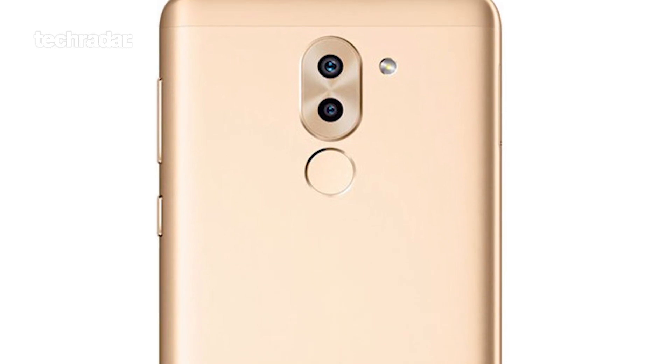On the rear of the phone is a fingerprint sensor. It's in a really intuitive place — you're holding the phone like that and you've unlocked it. It's fantastic.